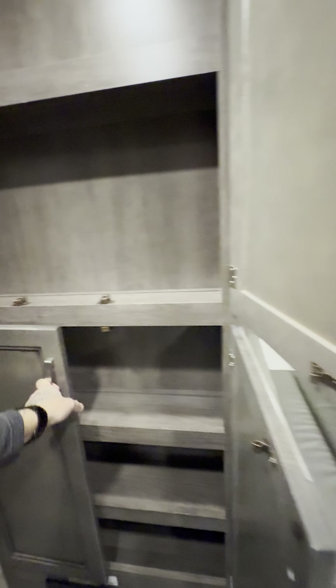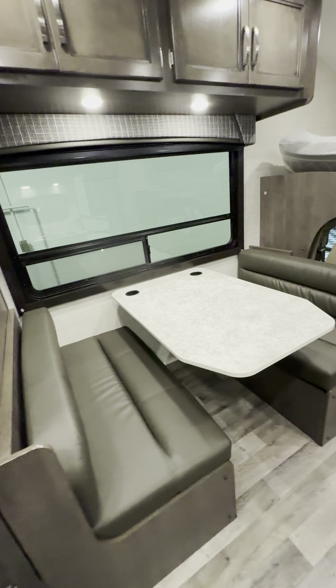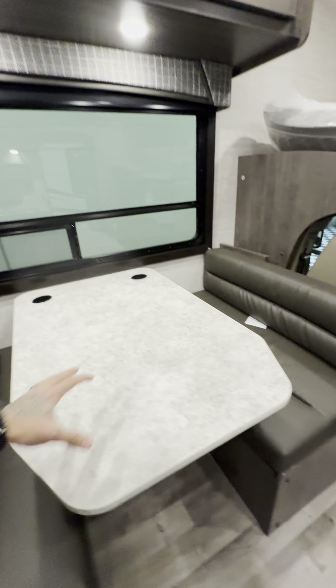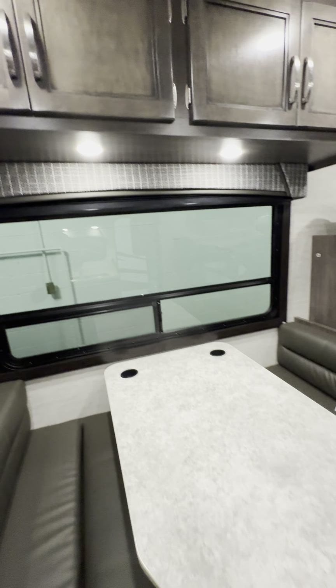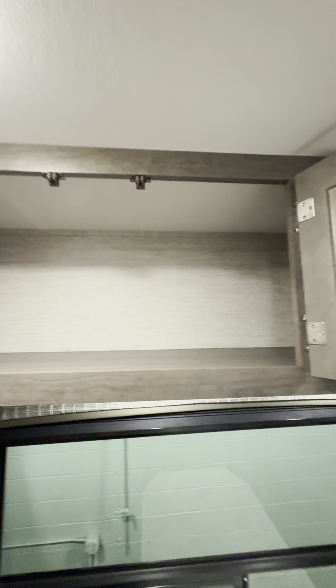Normally you don't get this much storage in a motorhome, especially a smaller one. The dinette makes into a bed if you want extra sleeping. Nice big window over here, cabinets above as well. And nice real wood cabinetry.